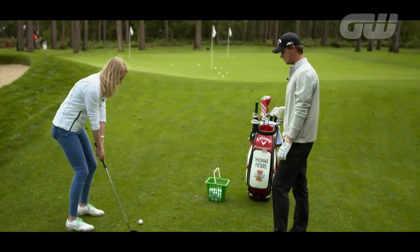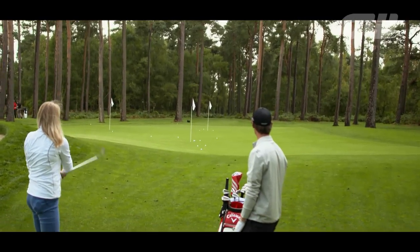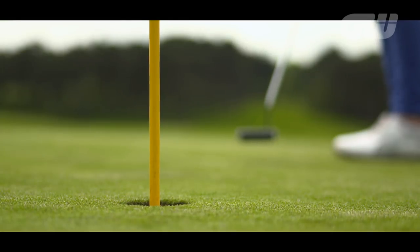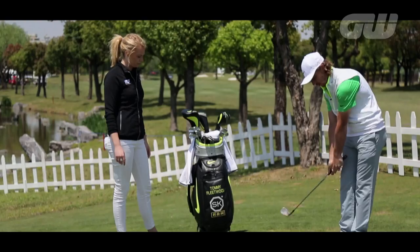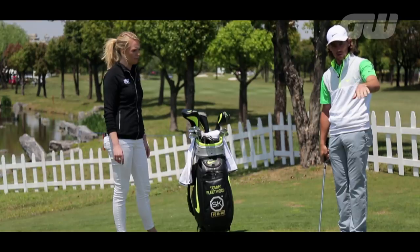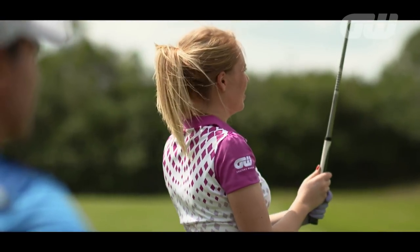On her travels, Anna Whiteley is always on the lookout for advice from the world's best players and coaches to help improve her game, and hopefully yours too. Today, she's back with coach Simon Holmes, who's showing her how to master those troublesome sloping lies.